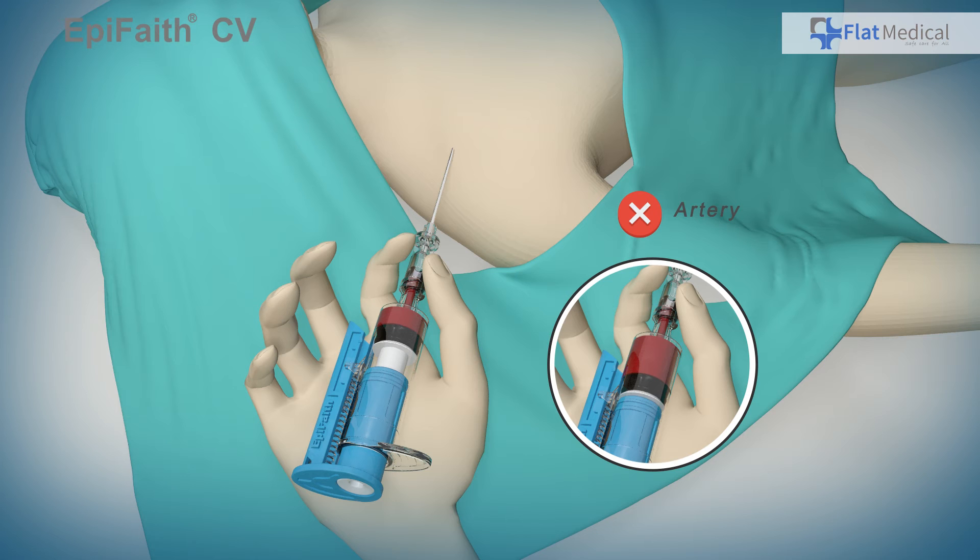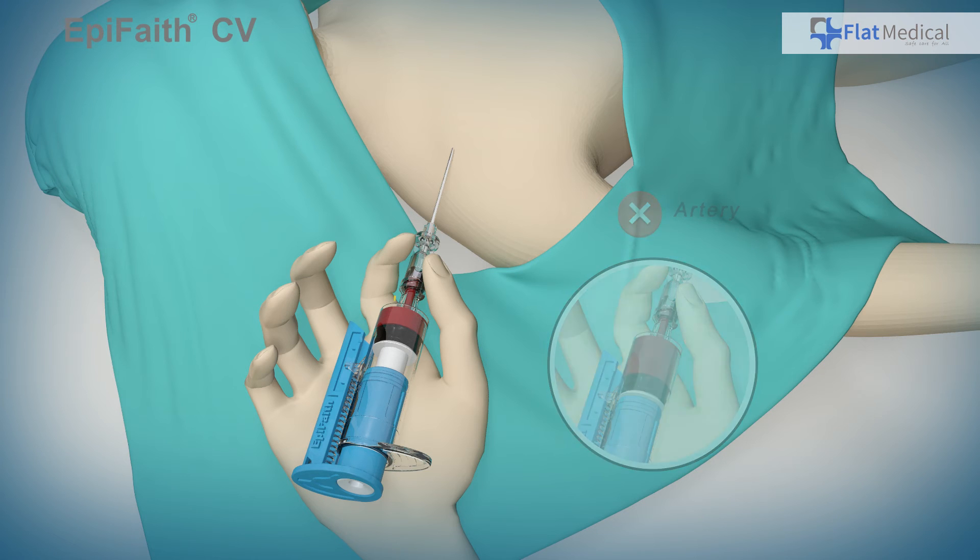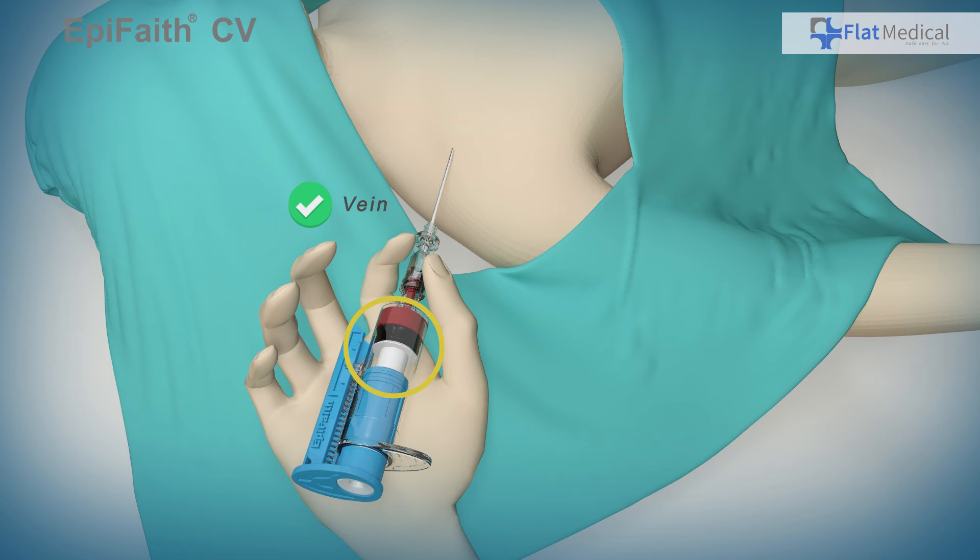The user is advised to stop advancing the needle and to initiate appropriate control measures. If the insertion into a vein is successful, the pressure indicator will not get covered even as the blood enters the syringe.